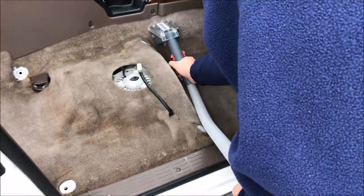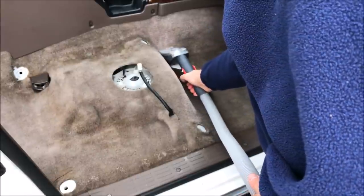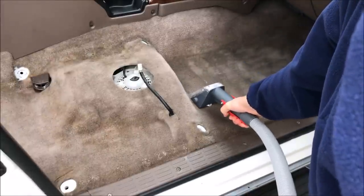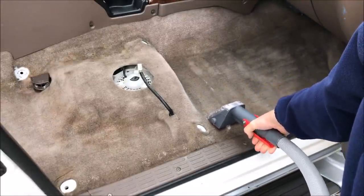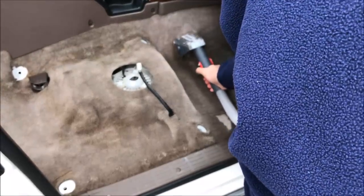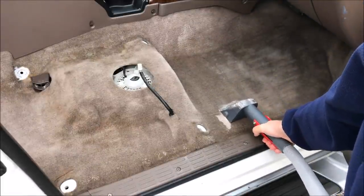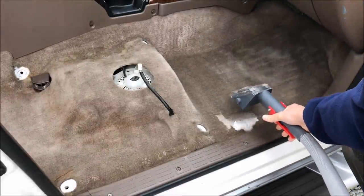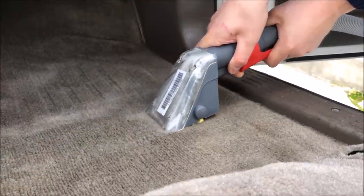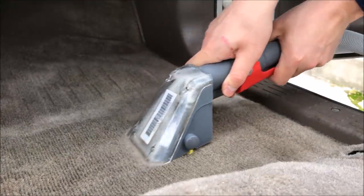Once you have the cleaning solution in the bin and everything's hooked up, you are ready to start cleaning your vehicle. This takes a little bit of technique. You might want to practice on some of the easier, flatter areas first before you go into some of the bumps, ridges, and dirtier parts. The trick is to keep the tool going slow and steady. You also want to make sure that you stop before you get to the edges so you're not spraying liquid into the gaps of the vehicle — you don't want a mold or musty problem in the future.